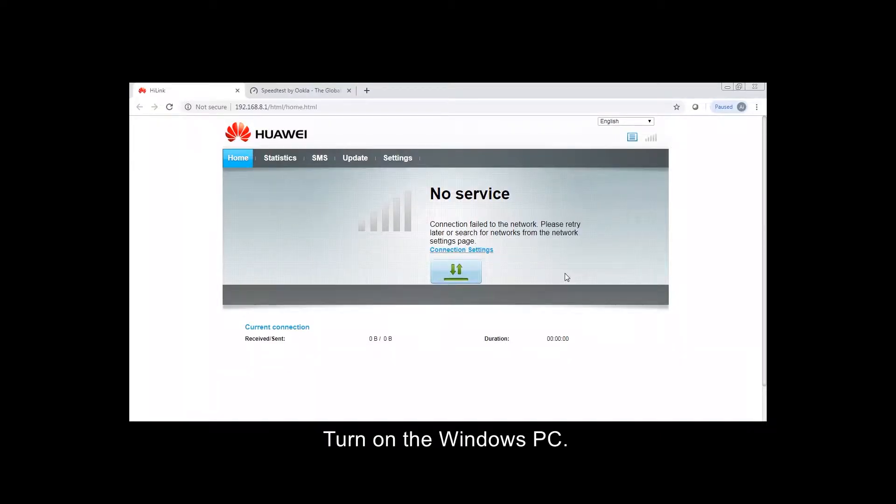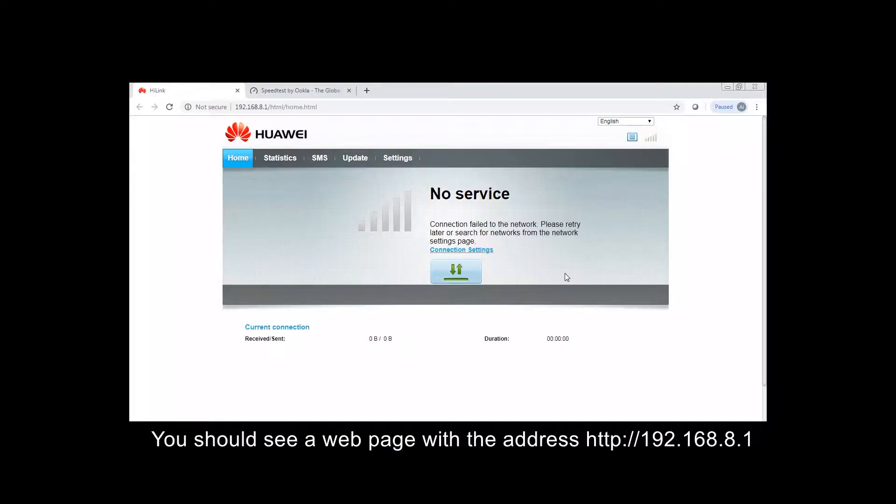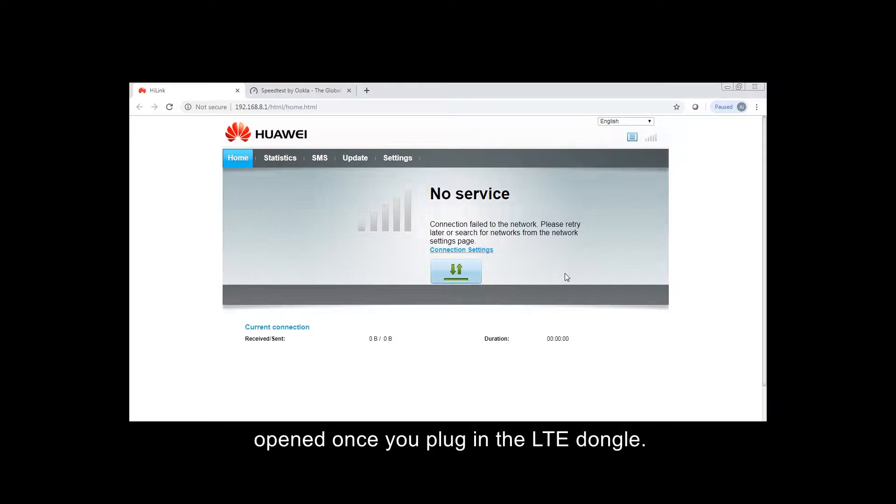Turn on the Windows PC. Now let's set up the LTE dongle. You should see a web page with the address HTTP 192.168.8.1 opened once you plug in the LTE dongle. The status 'no service' indicates that the UE is not connected to the LTE network yet.